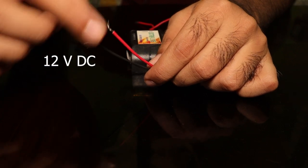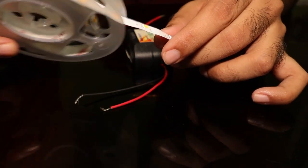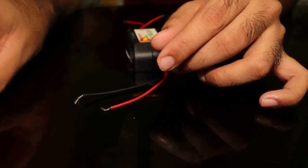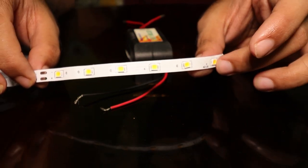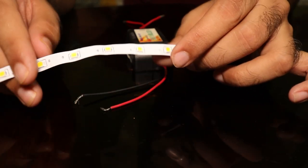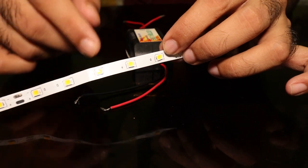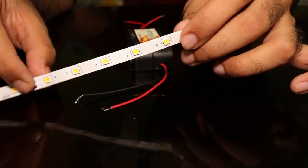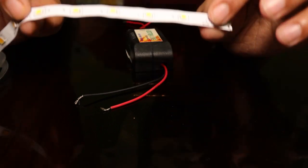Now you want to put this 5V DC output to your LED strip. If you don't want to use the entire 5-meter roll and only want to use a part of it, you need to cut it. You cannot cut it anywhere — if you cut in between, some of the LED lights won't light up. You have to look carefully and find the terminals in the LED strip. These 12V LED strips have six LEDs per terminal section.